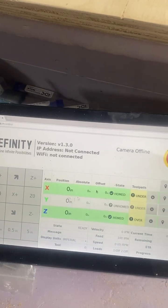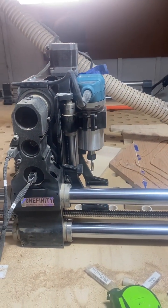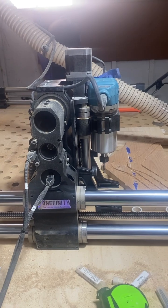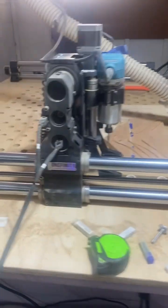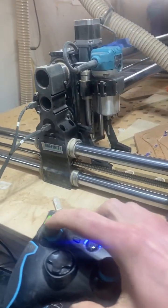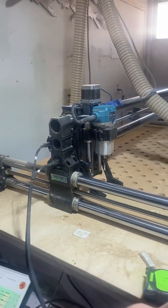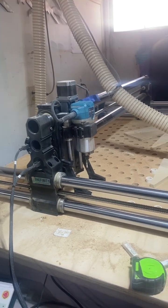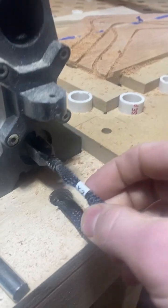The y-axis is currently unhomed — this is version 1.3. When I try to home it, I think that's home. I just want to do it one time for the sake of this video. Whenever you jog it in the fastest position you usually get this whining sound, and it just binds up. I'm pretty sure it's this rail — the y2 rail.